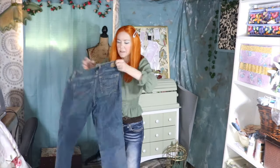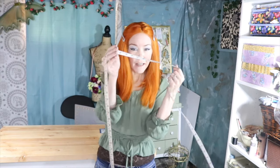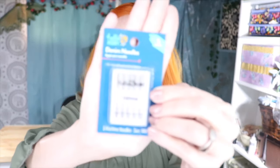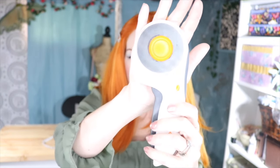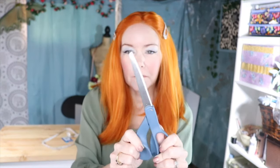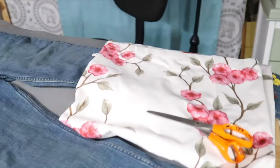We will be using a shower curtain and these jeans. We are also going to need a tape measure, some denim, sewing needles, a rotary cutter if you have one — if not you can use scissors — and of course some scissors. You will also need a cutting mat.